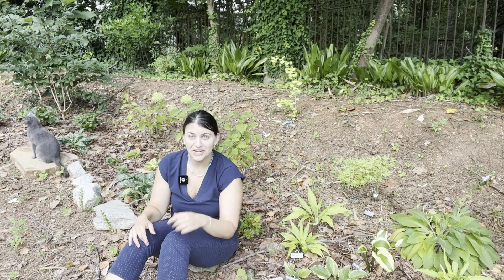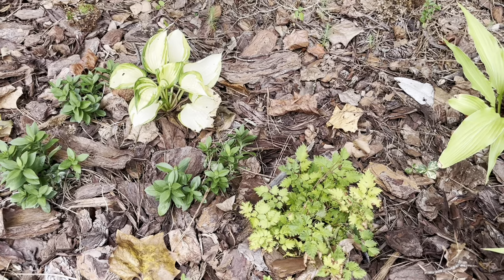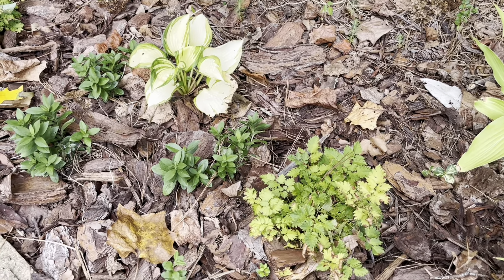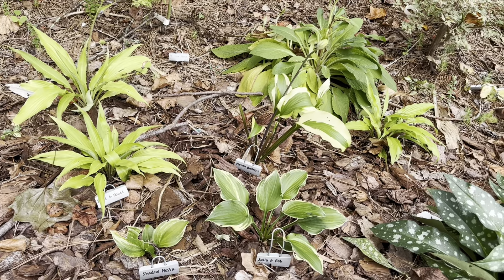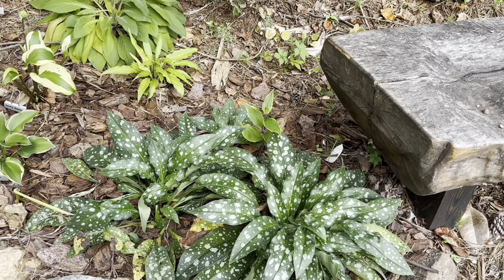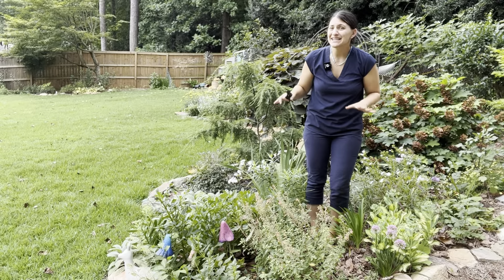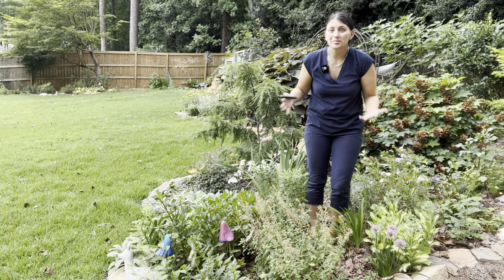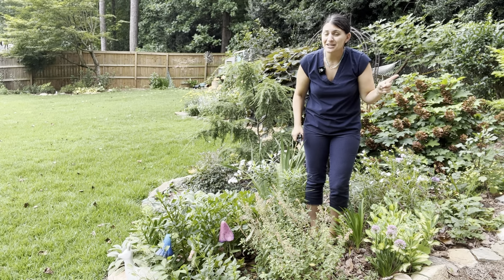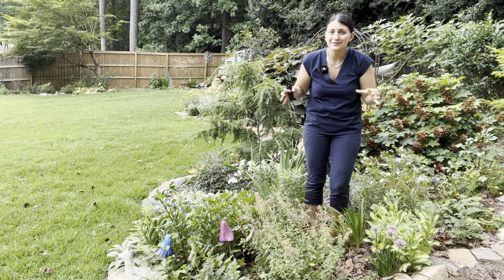Luckily there are still some things that look good, like this tricurtis. This is Autumn Glow tricurtis — a really gorgeous perennial and one that is on my must-grow list. Look at that gorgeous bloom. This is also a slow spreader with gorgeous leaves, and anything that has gorgeous leaves, a great bloom, spreads, and is reliable makes it onto my favorite perennials list.